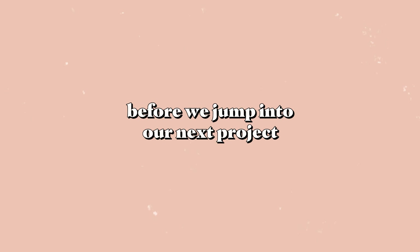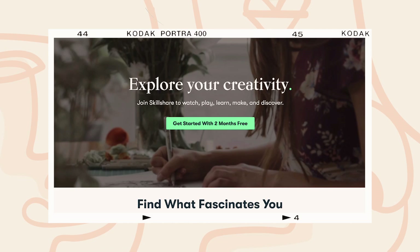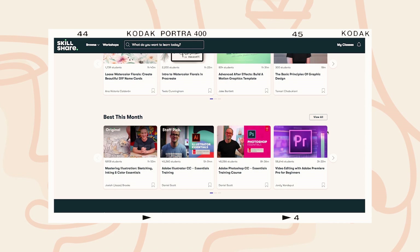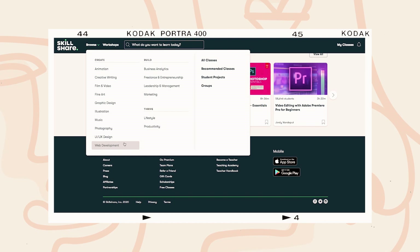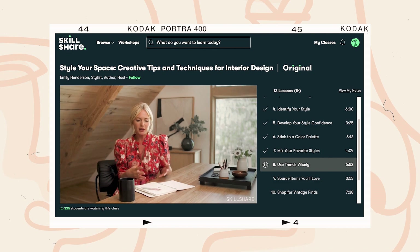Before we jump into our next project, I wanted to give a little shout out to our friends over at Skillshare. Skillshare is an online learning community with thousands of inspiring classes for creators — explore new skills, deepen existing passions, and get lost in creativity. I love that Skillshare has so many different classes to offer, ranging from illustration to video production, lifestyle to freelancing, and so much more. As you can tell from this DIY video, I love redesigning my space. As I learned from Style Your Space by Emily Henderson, a space that represents your personality and looks like you is wildly fulfilling.